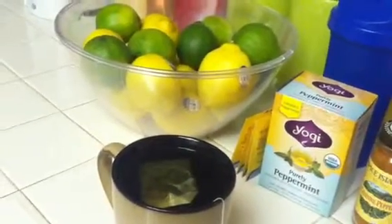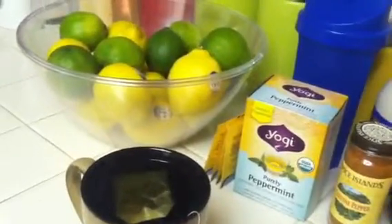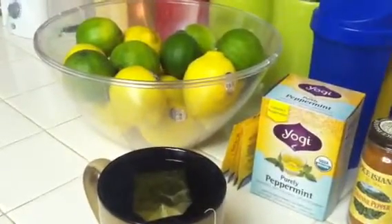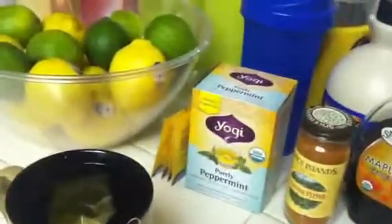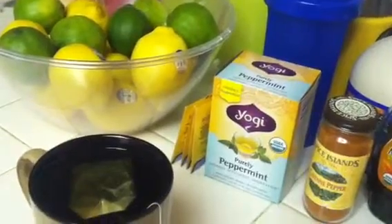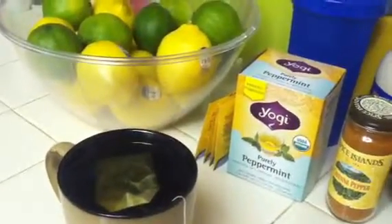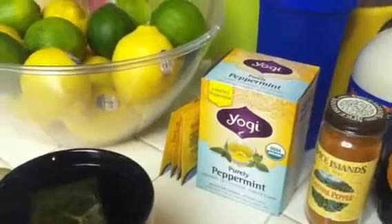These are the main ingredients you're going to need if you want to follow the master cleanse. You'll need peppermint tea, preferably organic — that's for the night before. Every night before you go to bed you could also drink it throughout the day. I choose organic Yogi brand peppermint tea.